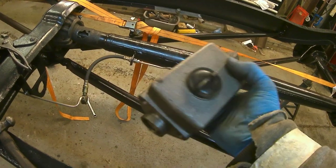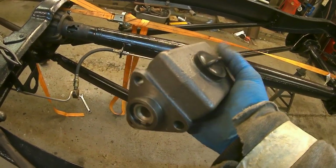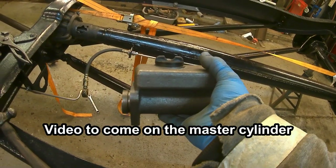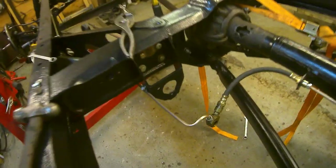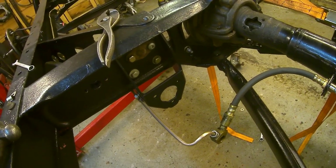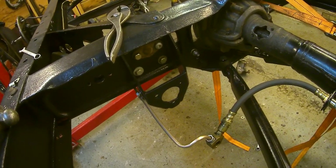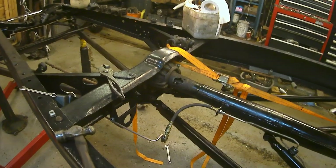I bought two of these quite a while ago and I seem to remember they weren't very clean inside. So I'm going to — I'm not going to do it now because I'm just wrapping up from this previous little session. The master cylinder mount is in place. So in theory, when I've cleaned up the master cylinder and bolted it on, all these brakes are then done.